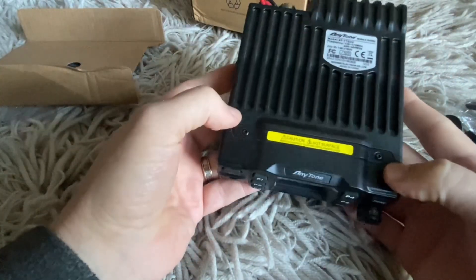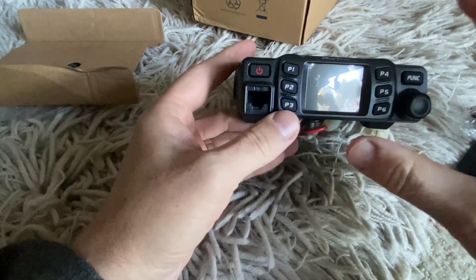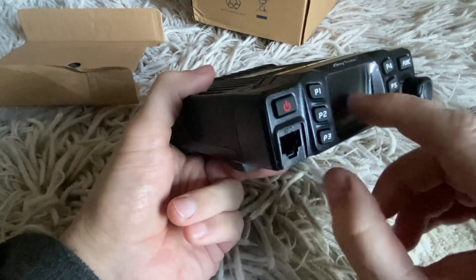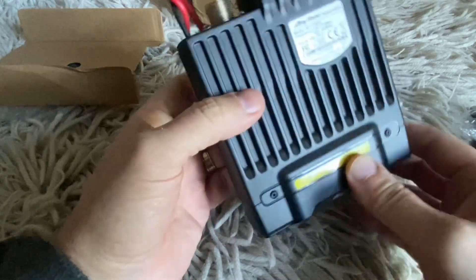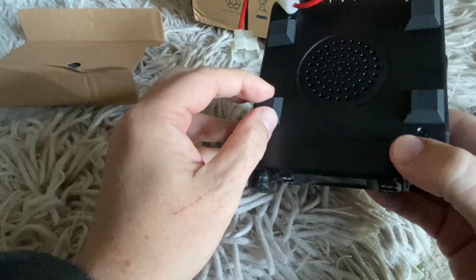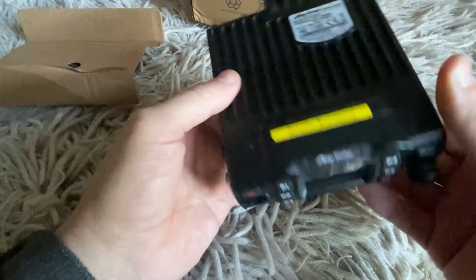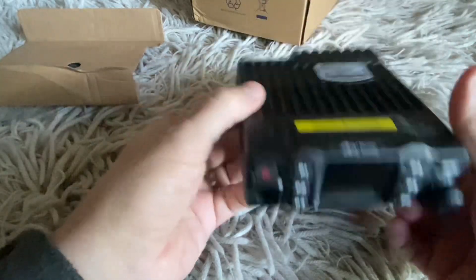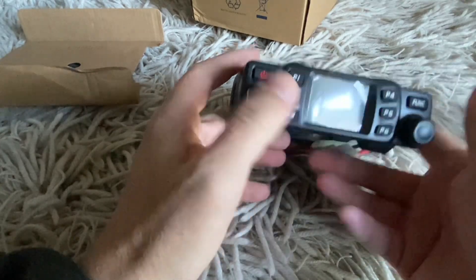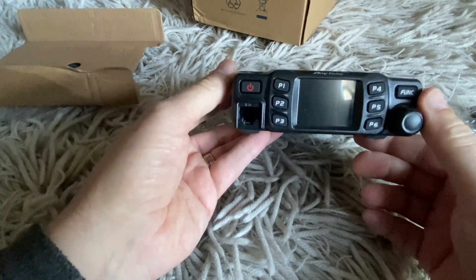Usually when you see the radio on the computer screen advertising it you get the impression that it's quite a big decent-sized radio. They do have the measurements but as a radio operator we don't really read that. Look how small it is though - it's still got the cover on the screen. There looks like nice things on the bottom to hold it. I've read a few reviews and most are good, but there's always a couple that complain about something, so we'll see how this goes.